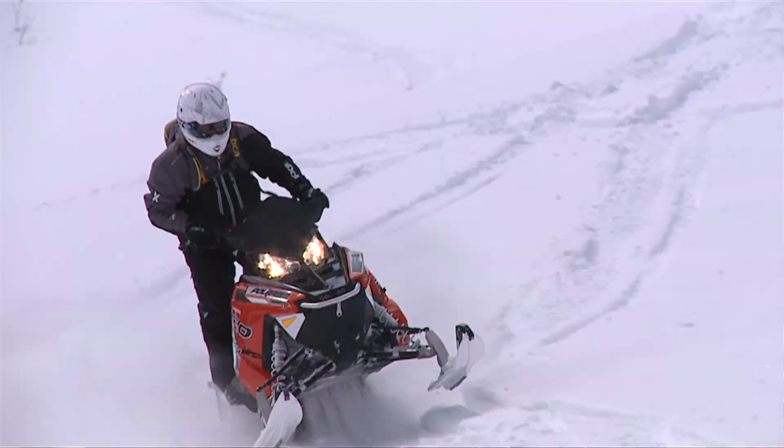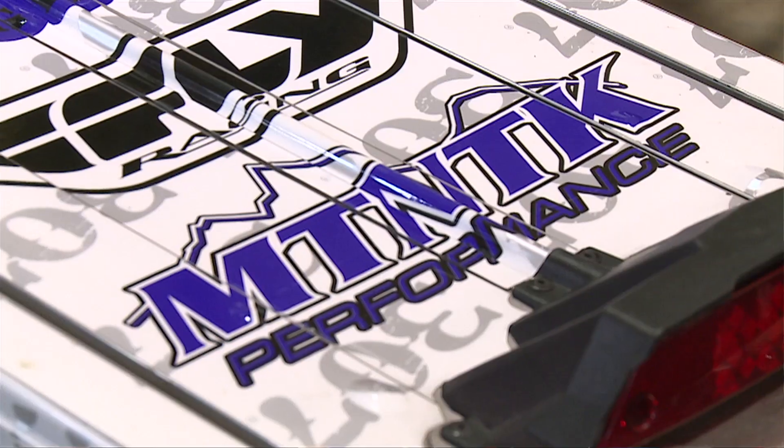To see any more of the Bully Dog product, check out BullyDog.com. And for all your Polaris performance needs, check out Mountain Tech Performance.